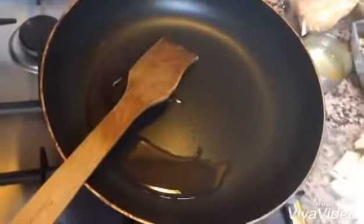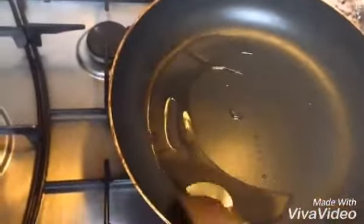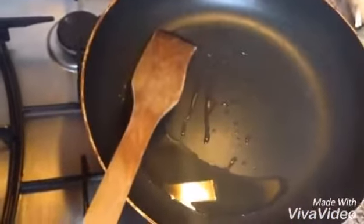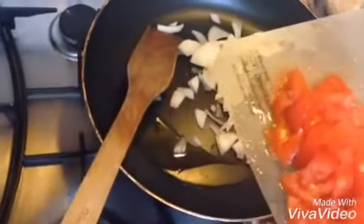We will start the tawa. Now we will add oil to a pan — a little oil in a nonstick pan. Then we will add half portion.